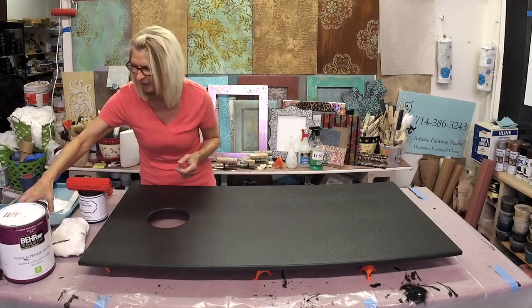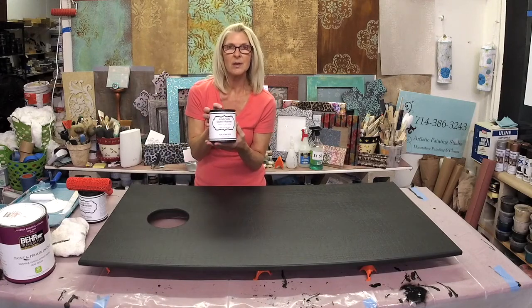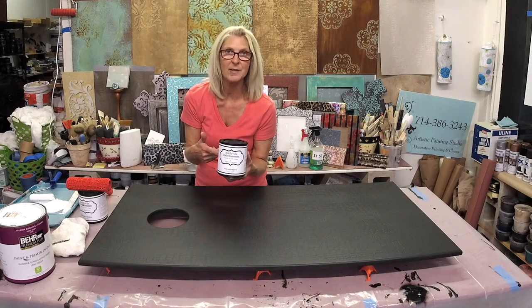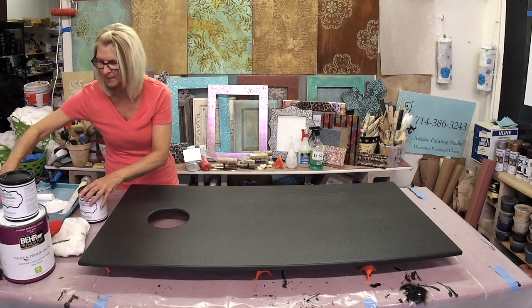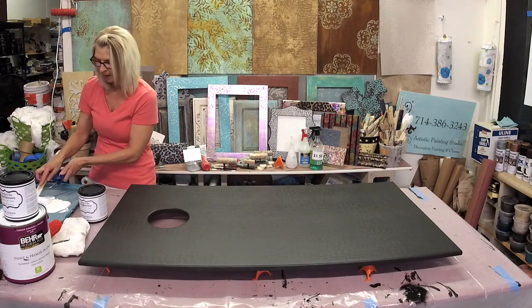We're on to the next step of this project and the next thing I'm going to do is use some foil adhesive. Both the texture medium and the foil adhesive are products under my brand called Artsyville Embellishments, so you'll find them on my website. The foil adhesive is the first part of creating a foil finish.